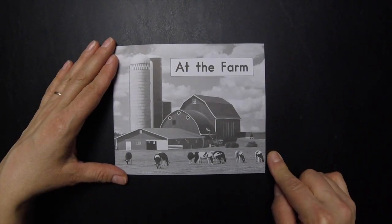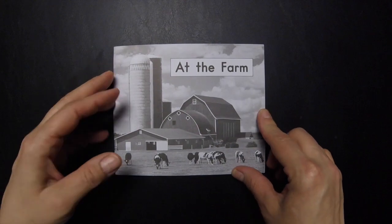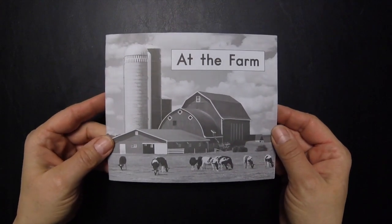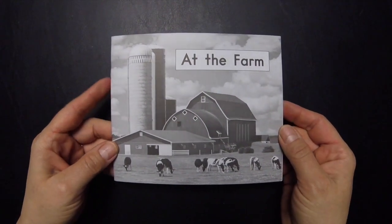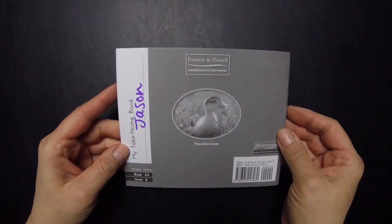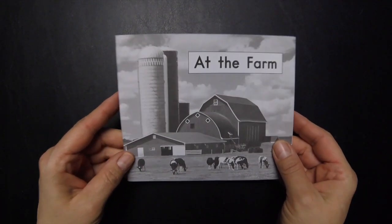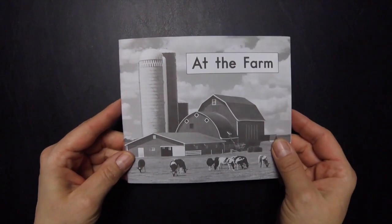I'm going to show you how to tab books that your child might bring home from the library or from school, or maybe you found one at the thrift store that you'd really like him or her to read independently. This one Jason brought home from school. This is a literacy intervention book and I love these little books. If you can get your hands on these books, they're just fantastic.